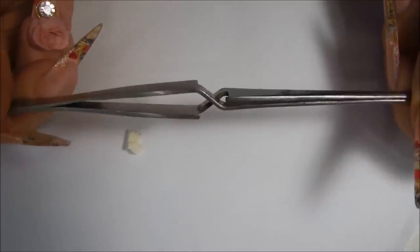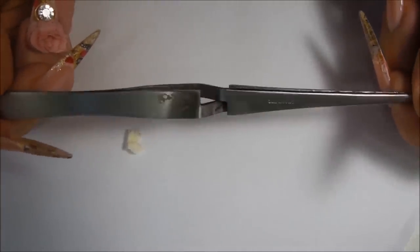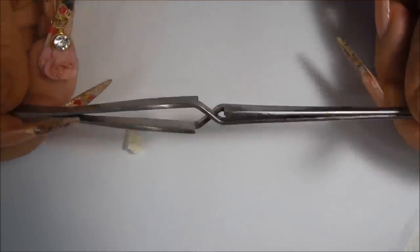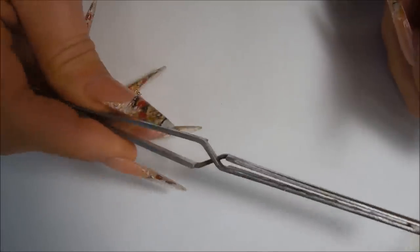I want to show you this little tool that I will be using to hold my little piece of sponge. It is a pinching tool, a crimping tool, and what you do is you pinch the back of it, pick up your little piece of sponge, let go of the back — see?